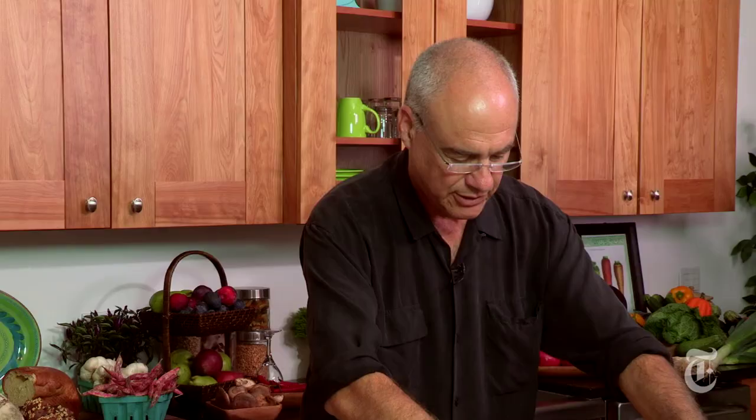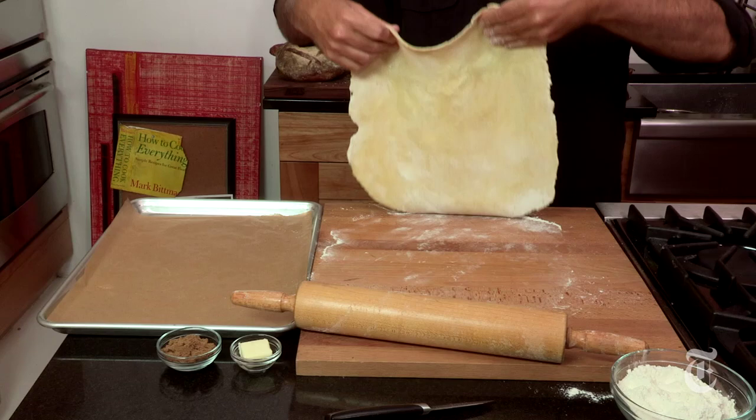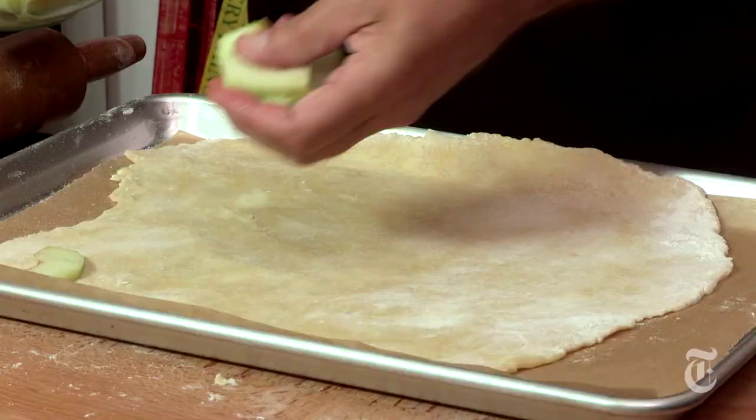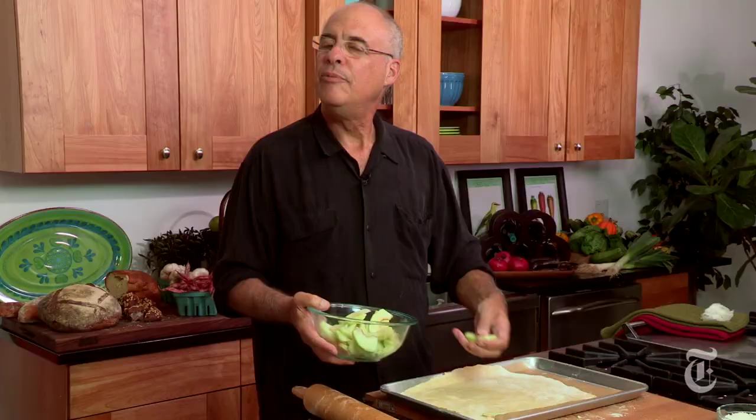Don't worry about making it a perfect circle. This is a very rustic, beautiful crust. Done. Cross your fingers and move it onto a baking sheet lined with parchment. And then apple slices, arranged beautifully if you want to, or carelessly if that's your style. Guess which style mine is.